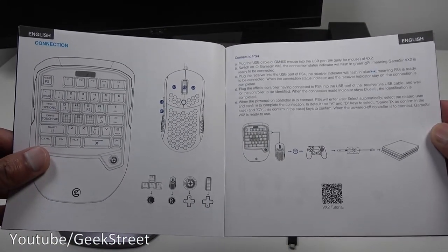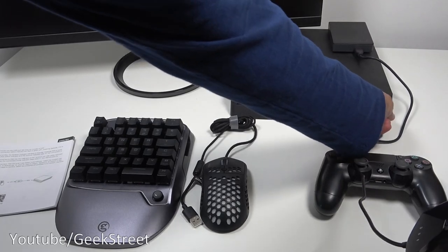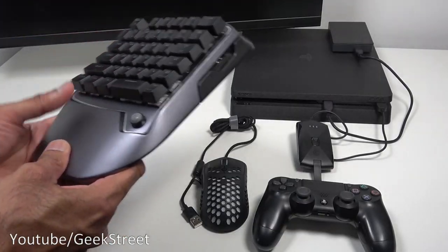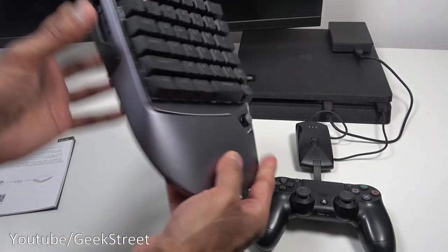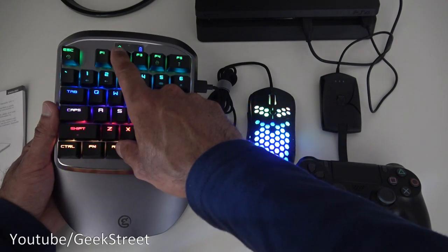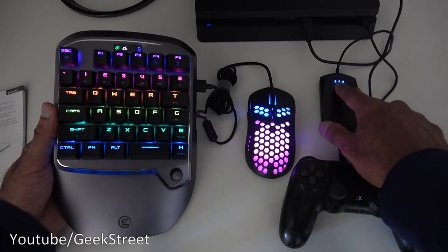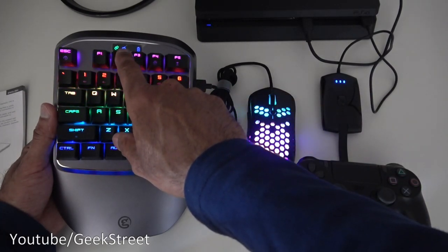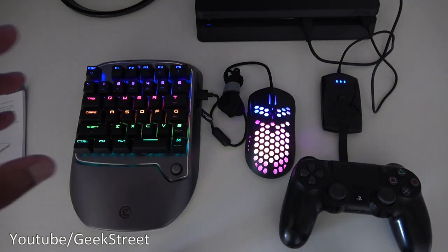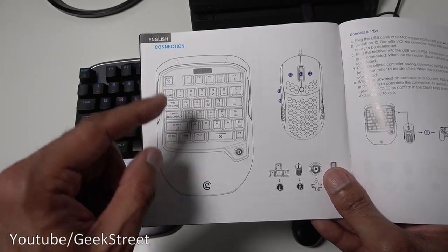The instructions are quite clear and easy to follow. It's literally a case of taking the receiver, plugging the USB end into the PlayStation, then plugging the micro USB end into your controller — and that side is done. With the keyboard, take your mouse, plug it in, and turn the keyboard on. Now everything's plugged in and there's an indicator on the keyboard waiting to connect to the receiver. Once the PlayStation is turned on, the indicator stops flashing green and the controller connects — it's that simple. In the user manual you can see which PlayStation buttons are represented by the buttons on the keyboard, which is a useful reference.